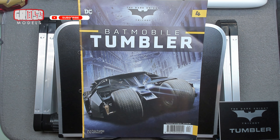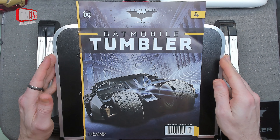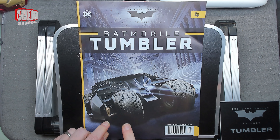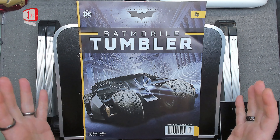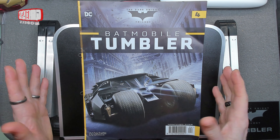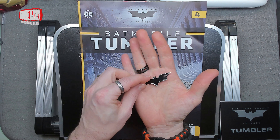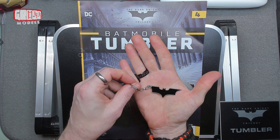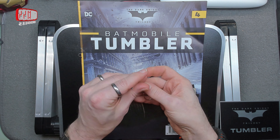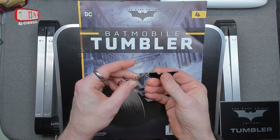Hello, I'm Chris, this is Gross Models, and welcome to issue number four of building the Batmobile Tumbler. In this issue we're going to be putting the suspension onto the front wheel that we already built. For some reason this is the only issue I received this month — I think it should have been four and five, but it was four and a free gift: a keyring. It's Batman, it's metal but only just, it does feel a little bit plasticky.